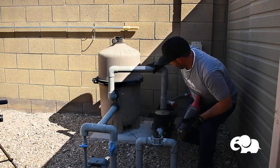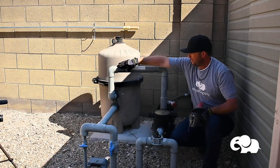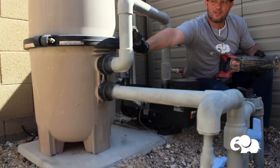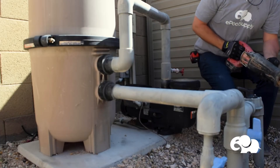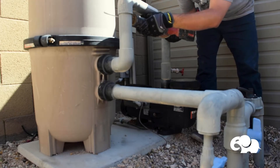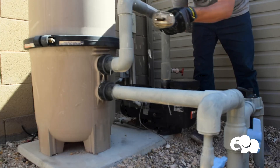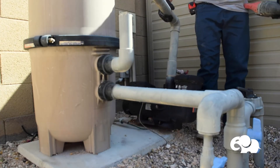I like to redo all the plumbing from the filter all the way over to the pump. I'll leave enough room to add on, maybe up top at that fitting, and cut a couple of 90s. Now I can remove the pump.